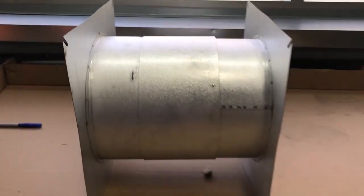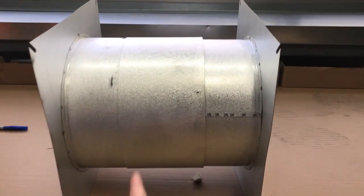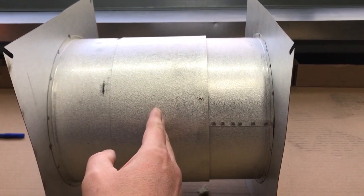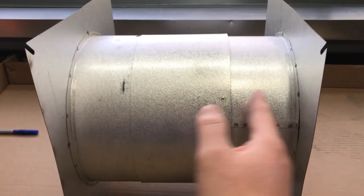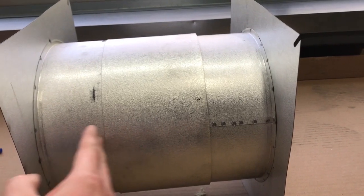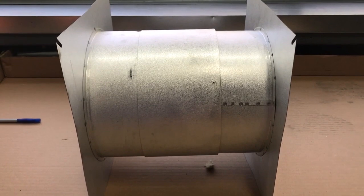What we've changed and improved on the wall thimble is its adjustability. On the current wall thimbles we have only two sections that telescope together. Because they fit together, the farthest you can go is about five and a quarter inches, and that's just too much for a 2x4 wall.